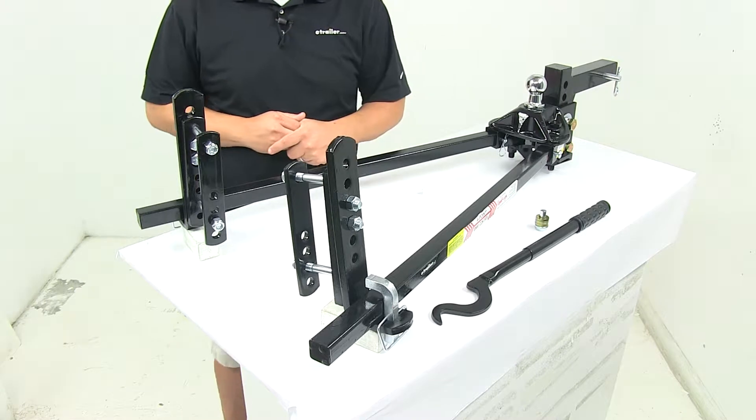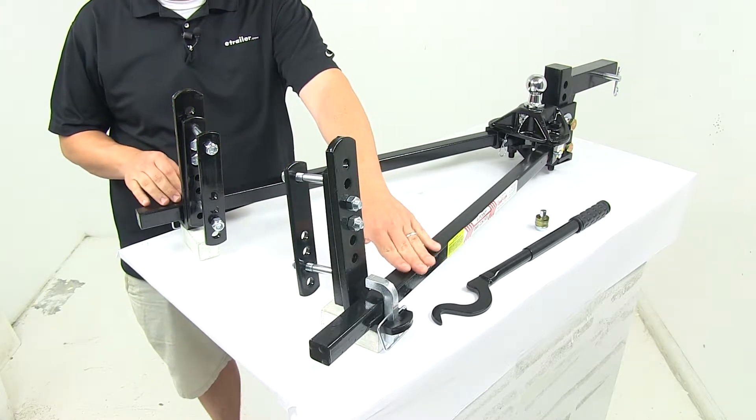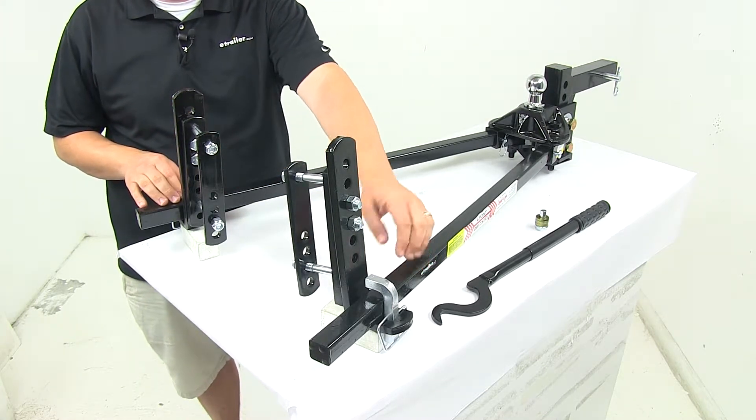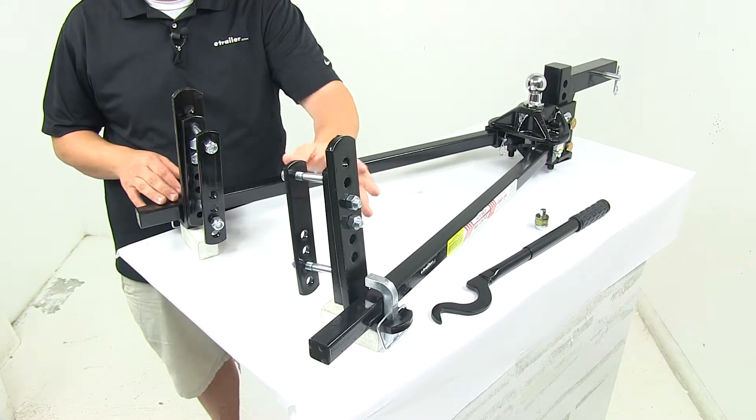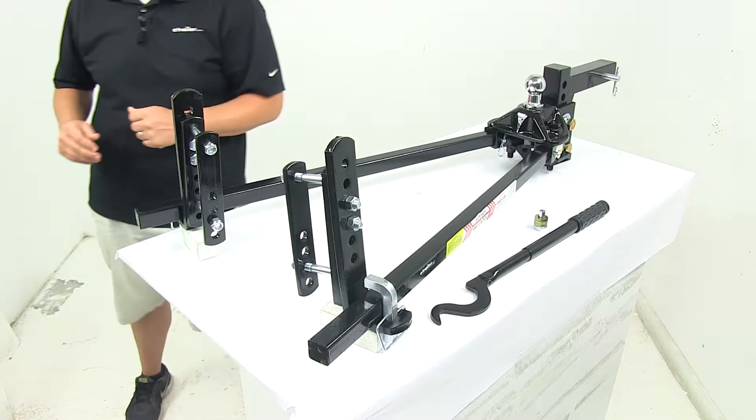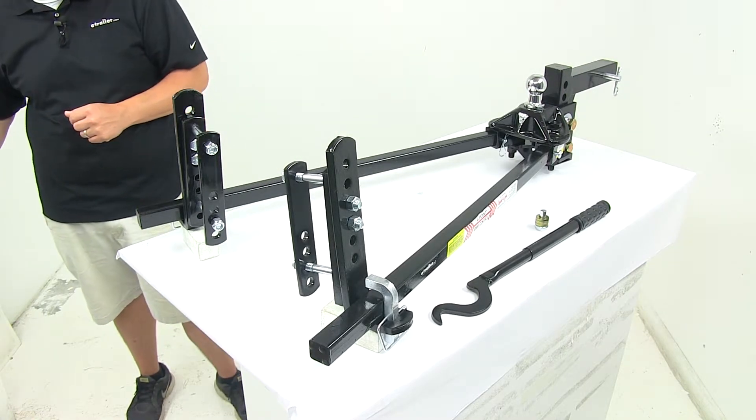The other two points of sway control are created by the steel on steel friction that occurs when the spring bars slide within the L brackets that are mounted to the trailer tongue. This unique design makes this system compatible with surge type brake actuators.